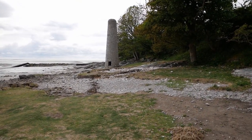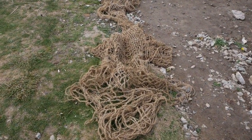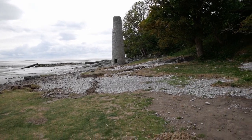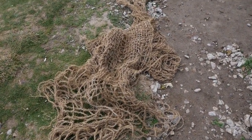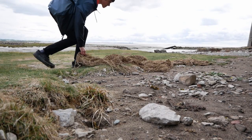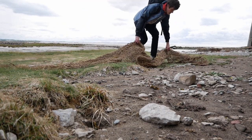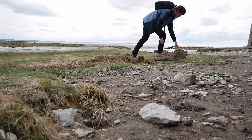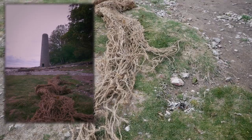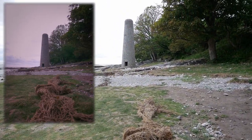I want to take a shot of this tower and I think it would make a good composition for the camera I'm using. I found this old net thing on the floor and I think if I line it up with the tower it might give a nice leading line towards it. I think this lines up a bit better now, so let's see what shot we can get.